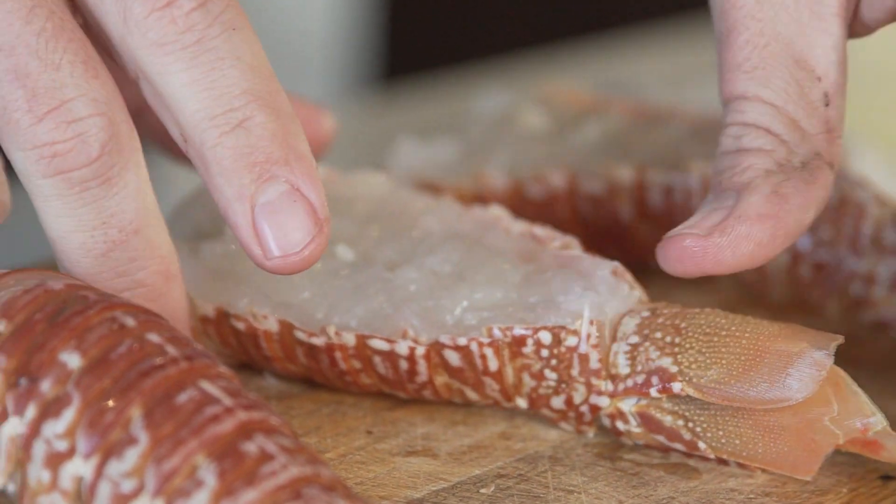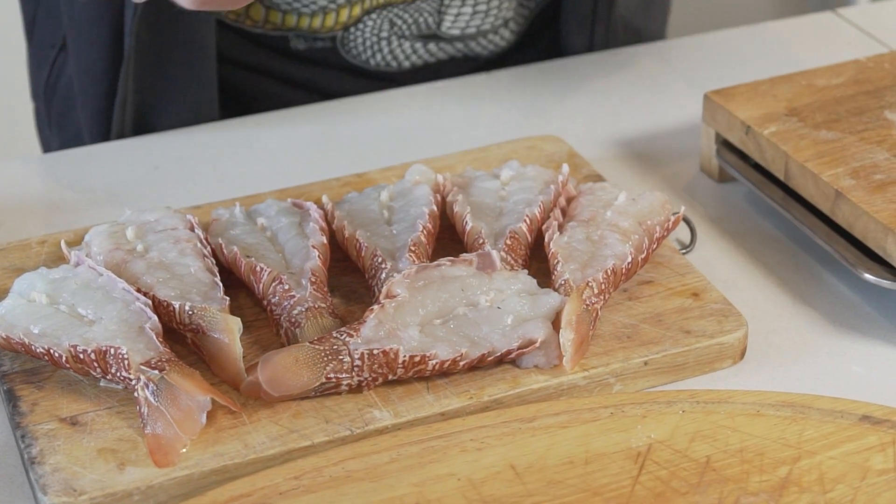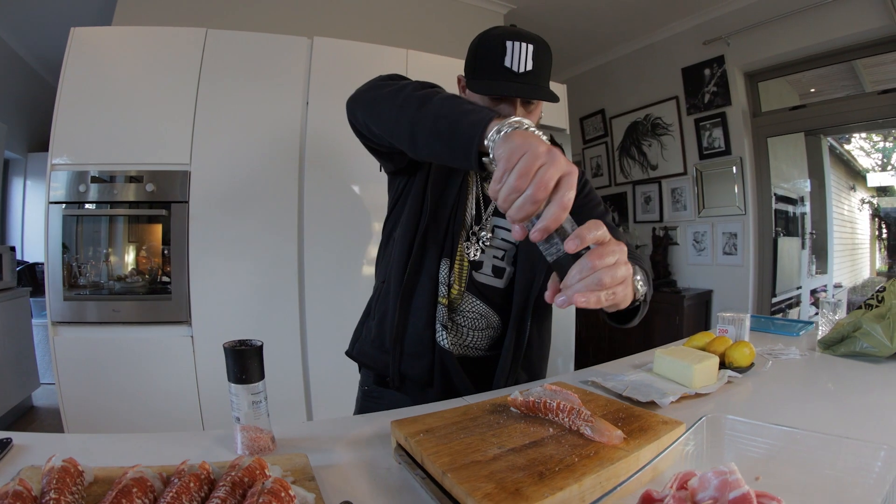That's how you want it on the barbecue, on the grill. All you need is a little bit of rock salt, a bit of black pepper — just a little bit over there. That is literally all it needs.